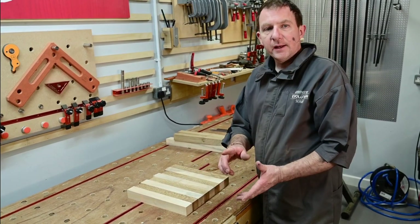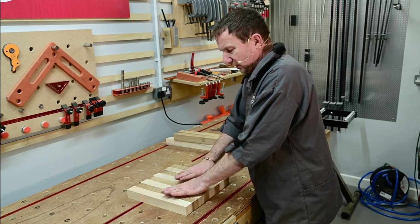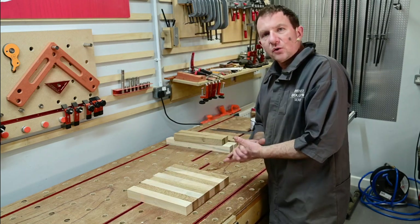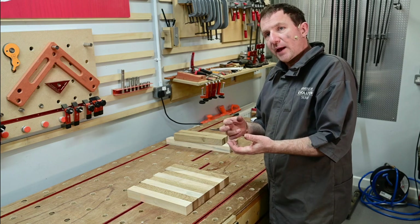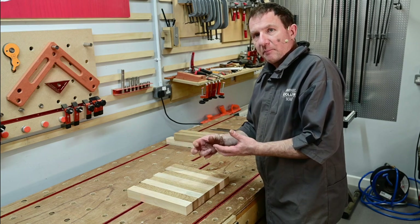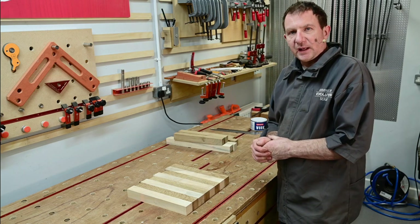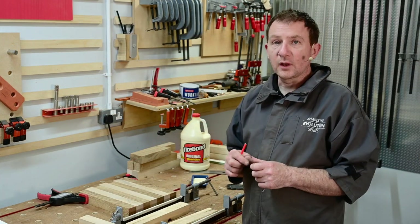Next stage is to put clamps on the bench, load the blocks dry, and do a test to see what happens. We want to try and keep everything nice and flat — we don't want cupping. We also don't want lots of glue coming out, as that's more problematic to clean up. Definitely with the oak, you'll get a reaction between the steel off the clamp and the glue, creating a big black line — we don't want that.